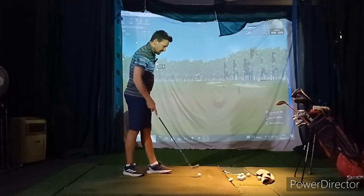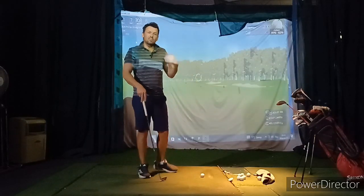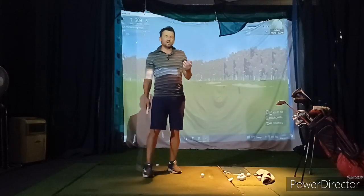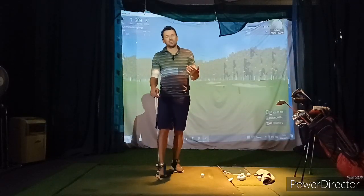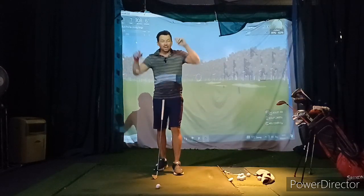We do have a little bit of heel striking going on. I think it's a combination of the setup and then the early release, which is obviously now something new because you've never been in a position to actually release the club properly. So you don't really know how to release the club — and that's actually a really good thing.